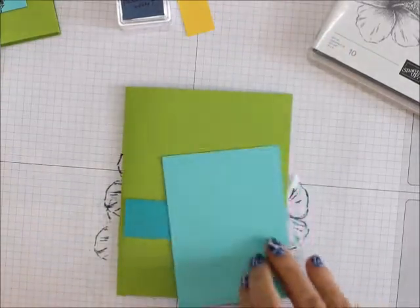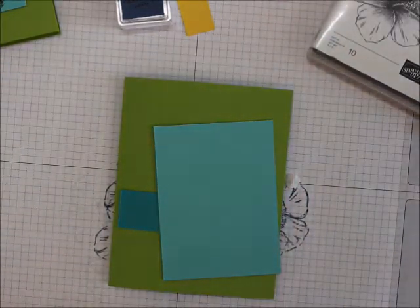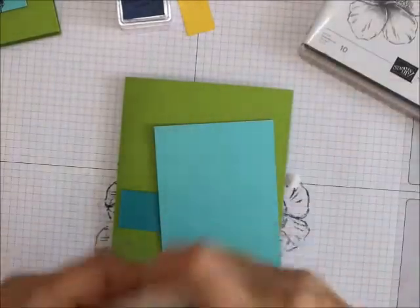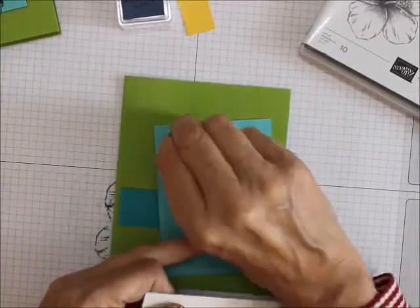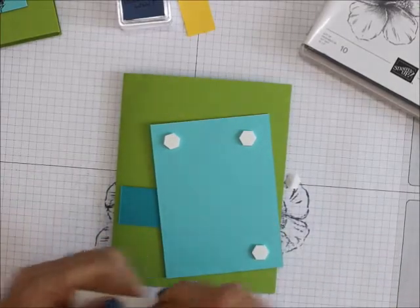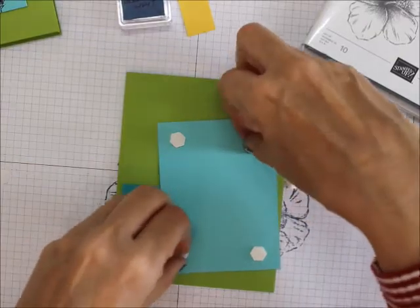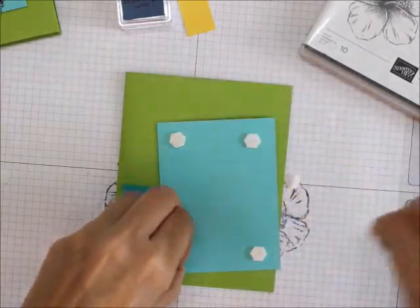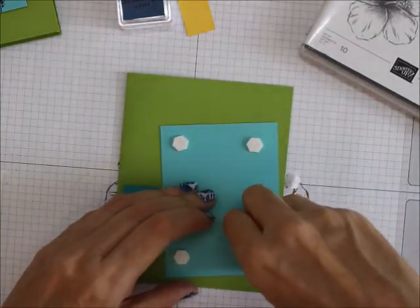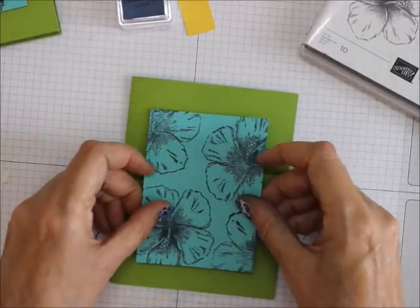Then I'm going to take the Coastal Cabana and lay this on with some Stampin' Dimensionals, just like that.